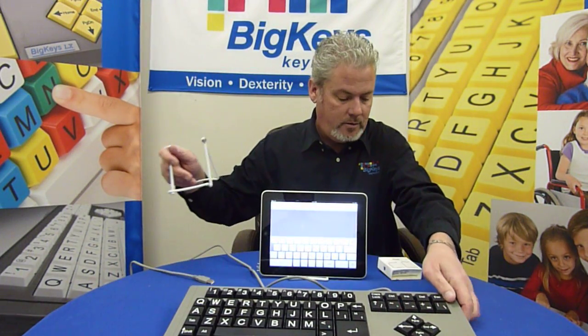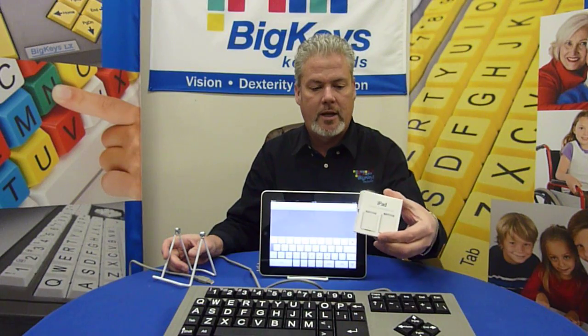Today, we're going to demonstrate how to connect the Big Keys keyboard to an Apple iPad. To do so, what you will need is an iPad camera connection kit.